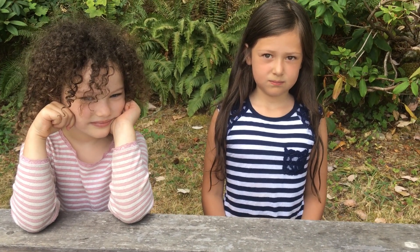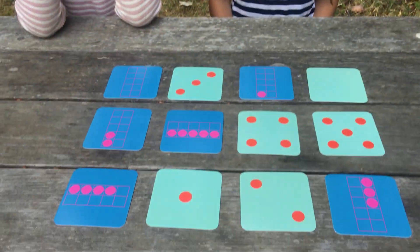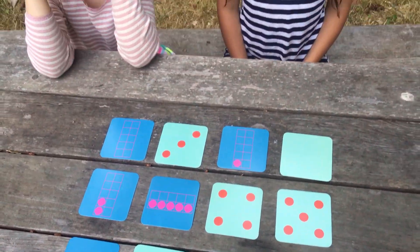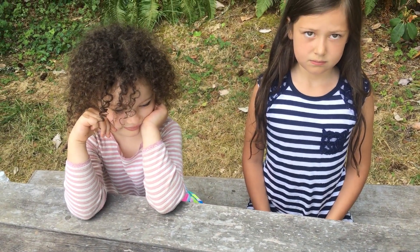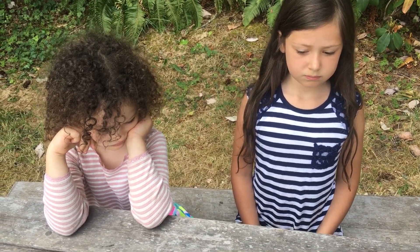Alright, so I am here with my nieces, and today we are going to play dot fives. The way the game works is, first of all, you deal out the zero through the five in these two suits to start, and our goal is going to be to find pairs of cards that add up to five.